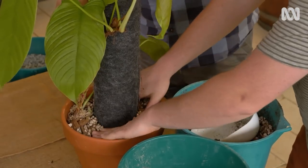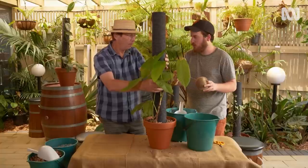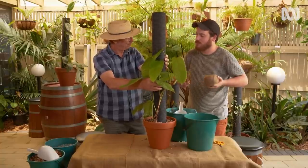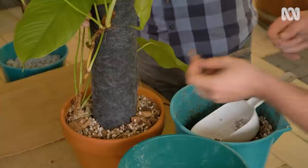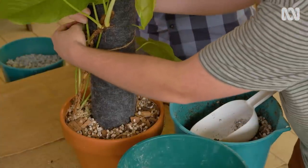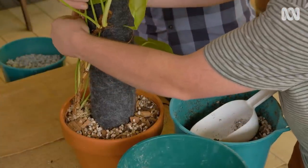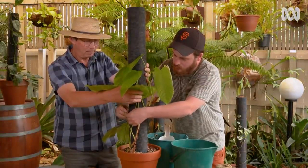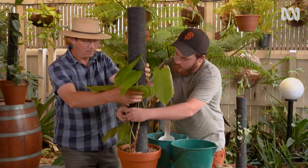Then we'll use a bit of jute or hemp twine. I like this because it breaks down over time — so if you forget to take it off, eventually the plant will just push it off. Eventually it will develop aerial roots which will wrap themselves onto the pole and secure itself on, so just a simple knot or two will keep the plant nice and happy — not too tight either.